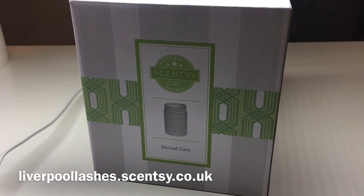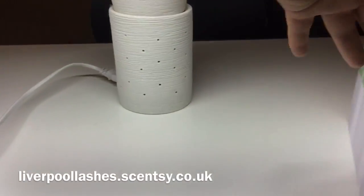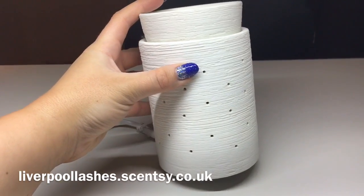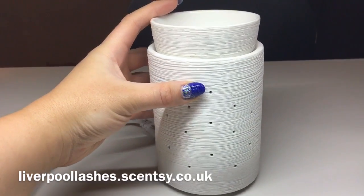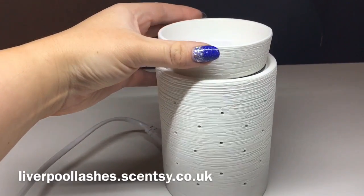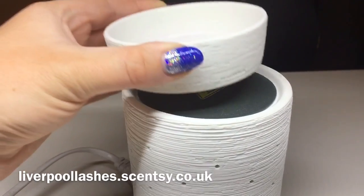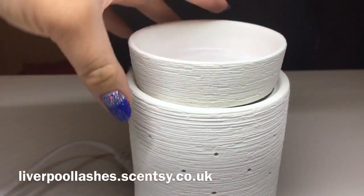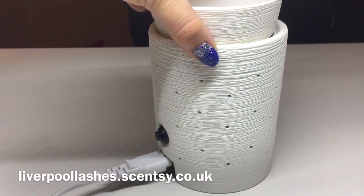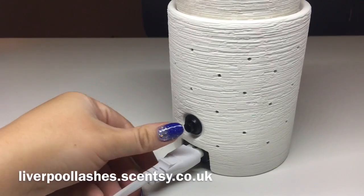I thought I'd show you the etched core warmer. There is the box — if I move that to one side, you can see the warmer. It has got this gorgeous detailing, and that is exactly the same on the actual dish. If I move that dish, you can see that's the element that warms the wax. I'm placing it back on there. If I turn it round, you can see how good quality this warmer is — there's the back of it, and obviously there's the cord.